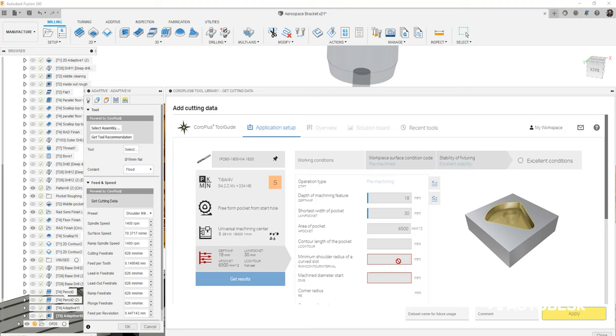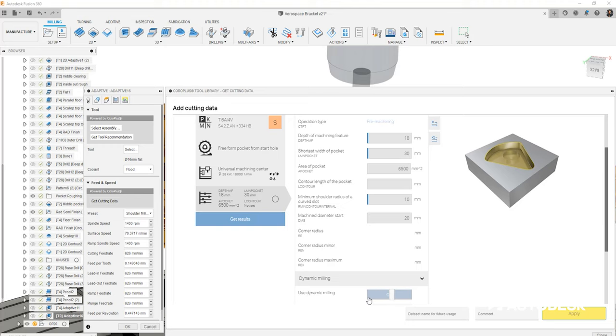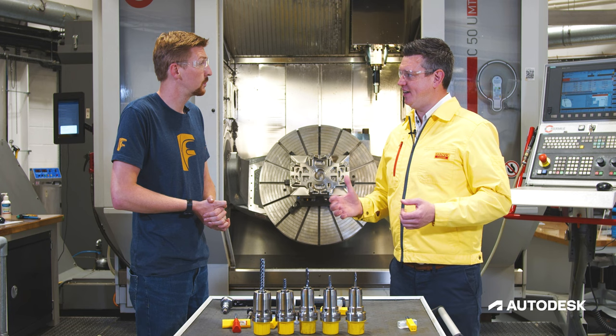It's definitely going to solve some headaches. When I have a project I always wonder how on earth am I going to attack this, and then what speeds and feeds should I be using? It's a challenge that everyone faces, and hopefully this will make it much easier for customers to do that.